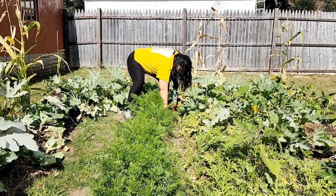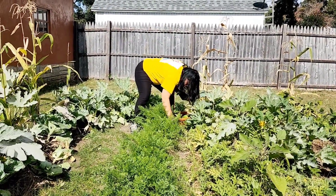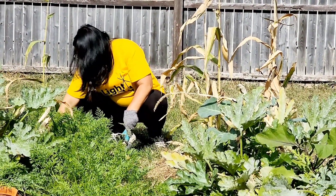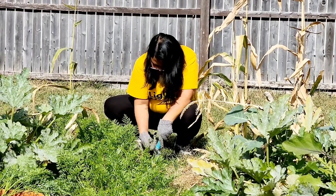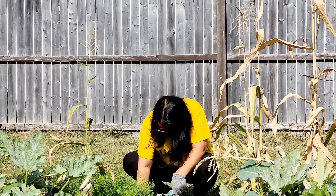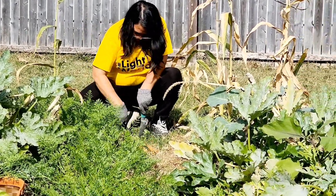This is a baby carrot — not growing the great big ones, right? Yeah, these are small ones. But that works into our garden — small garden, small carrots. Oh look at that, there's a nice carrot there! Yeah, some of them will keep growing, they're still growing down there.